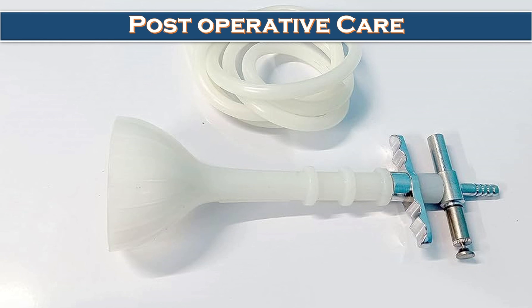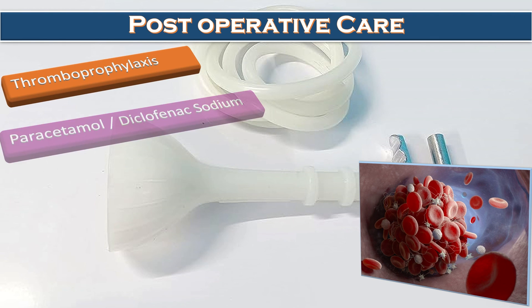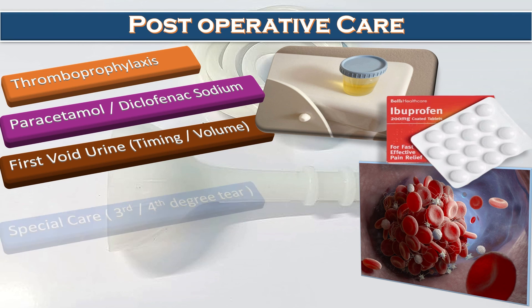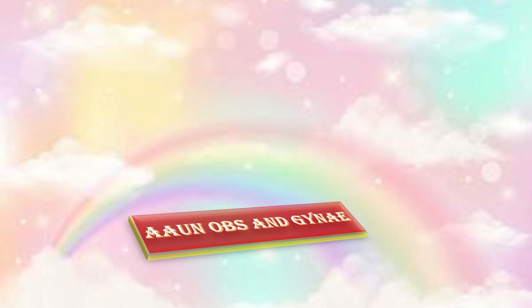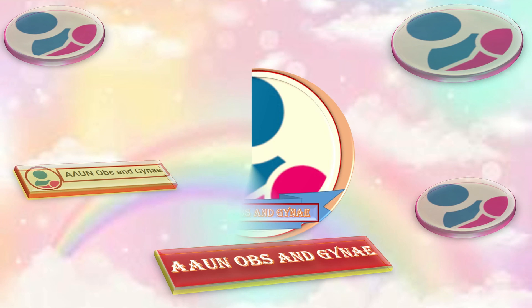For postoperative care after ventouse delivery: thromboprophylaxis is very important; pain relief should be given in the form of paracetamol or diclofenac sodium; the timing and volume of the first void urine should be monitored; special care should be provided to patients who sustain third and fourth degree perineal tears; and encourage spontaneous vaginal delivery in the next pregnancy.